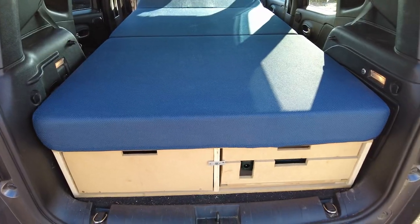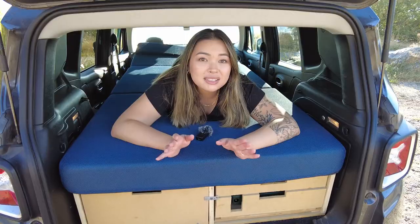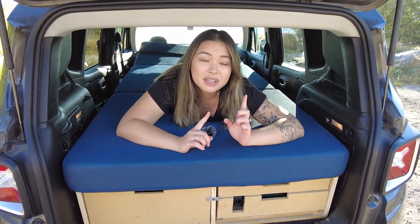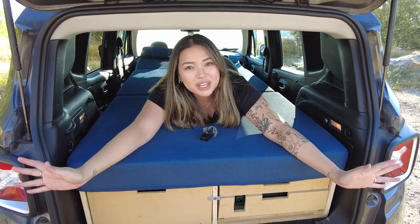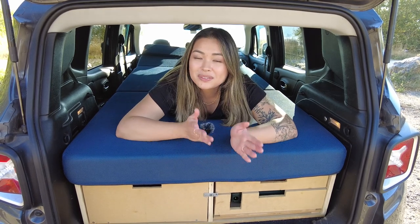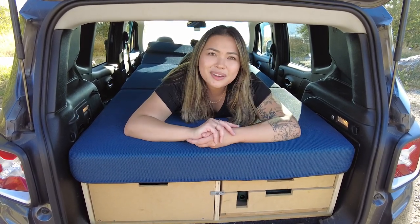Everything in our sleep setup — from our mattress, sleeping bags, and window covering — has all stayed the same. If you're interested in details for that, it's also in our previous video. That's been our Jeep V2 setup. We hope you get some good ideas on how to build your own. If this video was helpful and you found value in this one or our previous Jeep build, don't forget to like and subscribe to our channel for our adventures, and we'll see you in the next one.